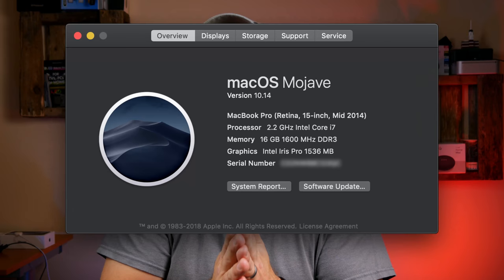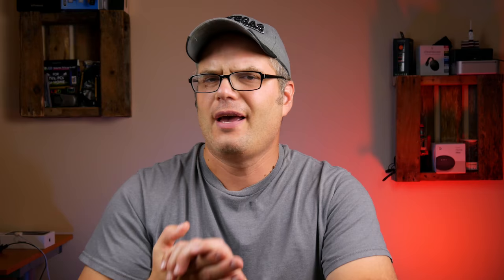One great thing about this machine is it's still supported by the latest operating system from Apple, which at the time of this video is macOS Mojave — that's 10.14 — and that support extends into the hardware in some respects as well.